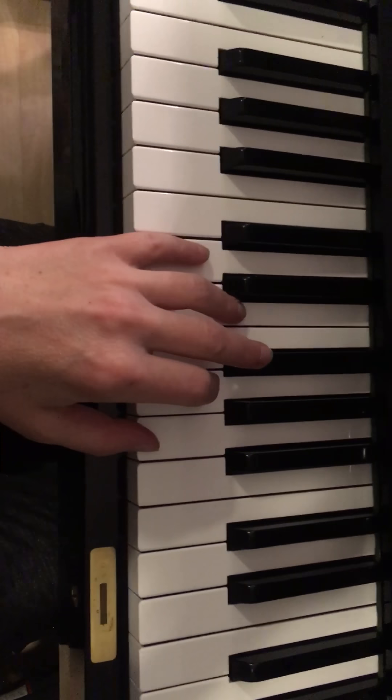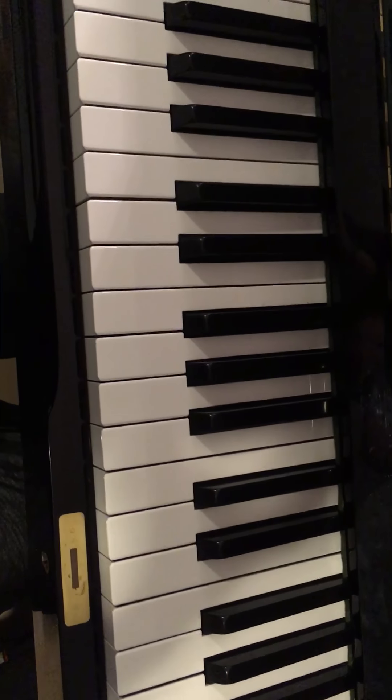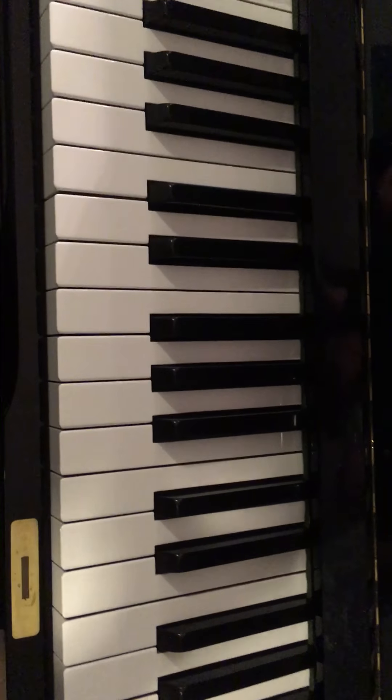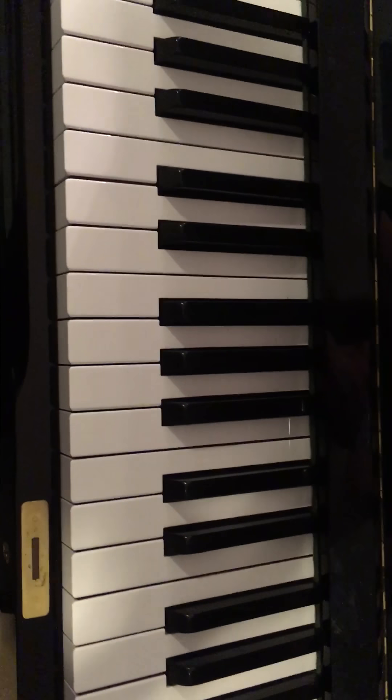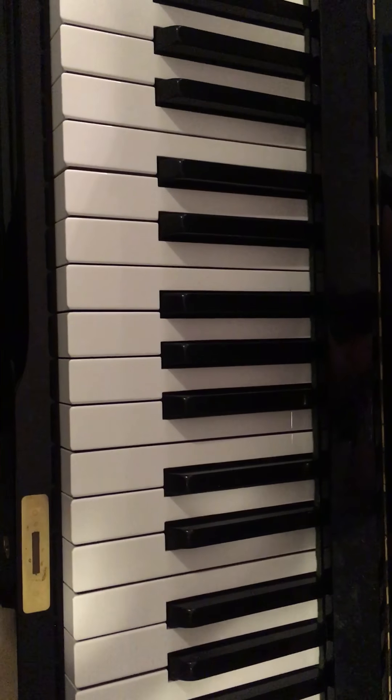We've got the D, G, and A. Now if you're really finding that difficult, you can do one at a time and move your hands together with just one finger — that's okay too. It helps you get used to the distance.